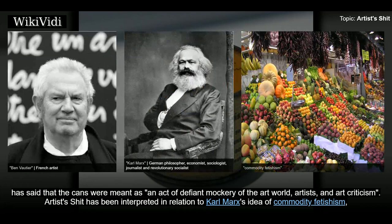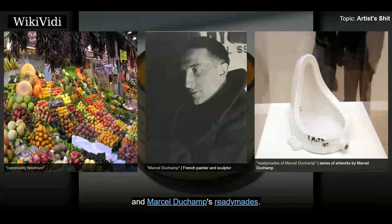Artist's Shit has been interpreted in relation to Karl Marx's idea of commodity fetishism and Marcel Duchamp's ready-mades.